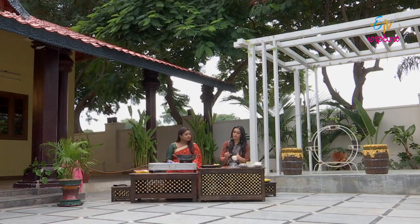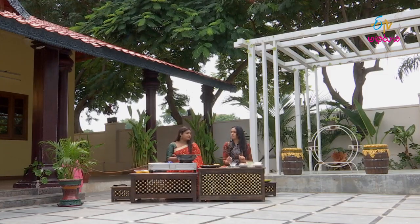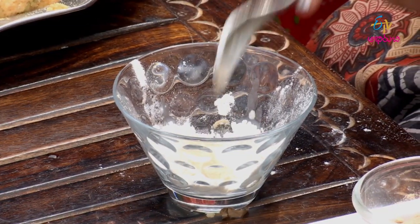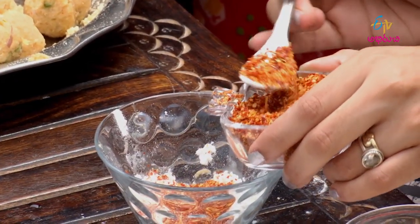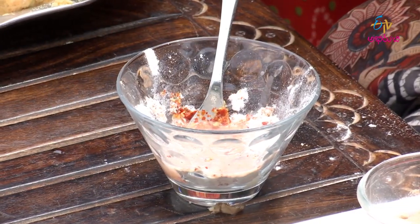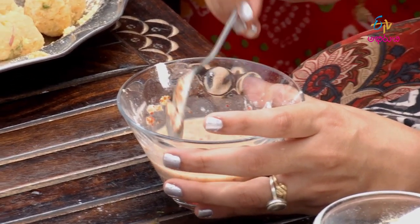Add 2 spoons of maida. Add a little chili flakes. Add a little water. It's done with maida, salt, and chili flakes.